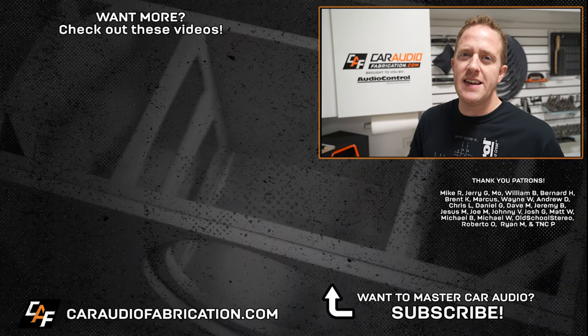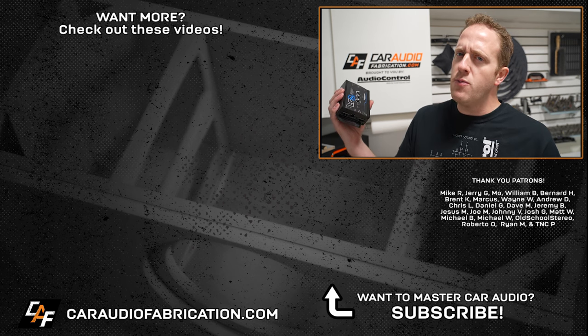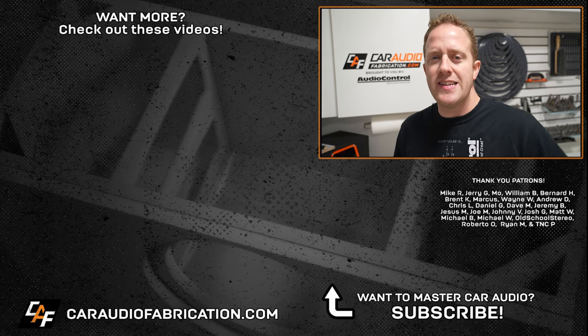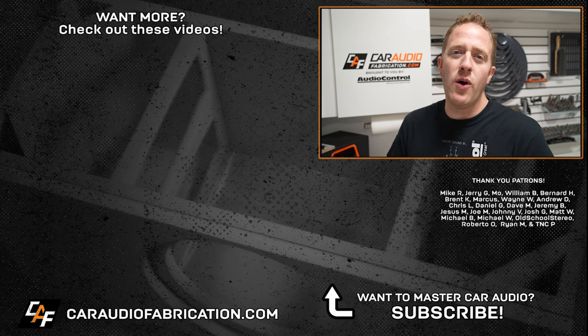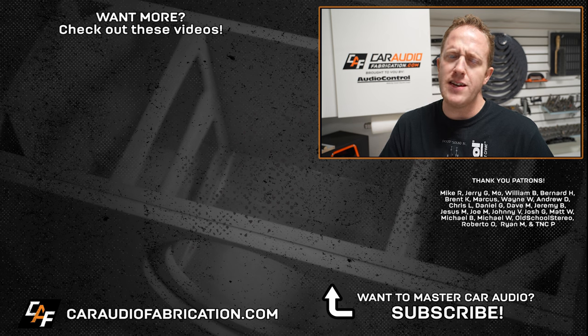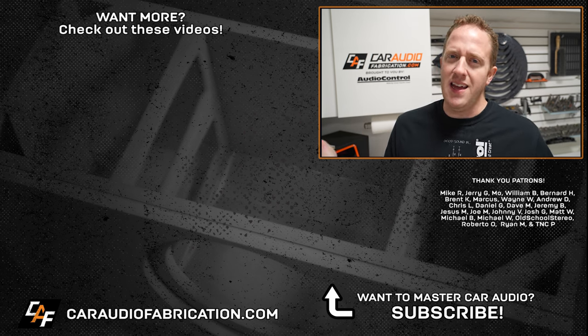When it comes to installing an aftermarket amplifier, you now know the value of an LOC. Be sure to consider the LC2i or LC2i Pro, or whatever device is needed for your particular system, from our show sponsor AudioControl. You can learn more about all the different options they have at the links down in the video description. A special thanks to AudioControl along with the Patreon membership team, and thank you for tuning in and watching.